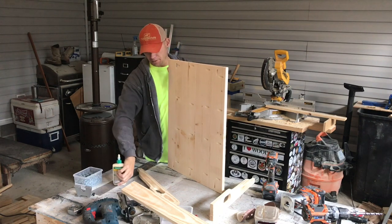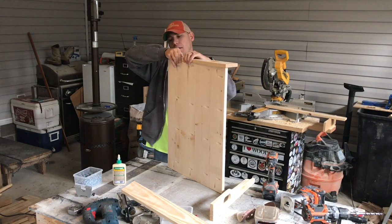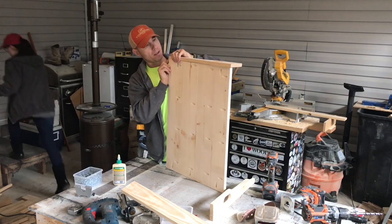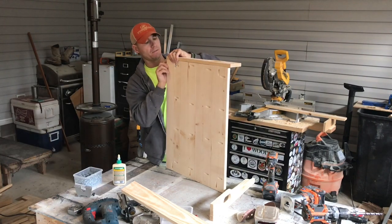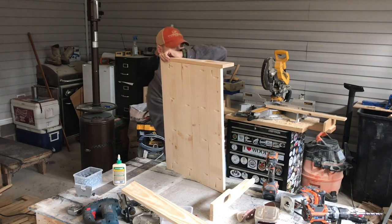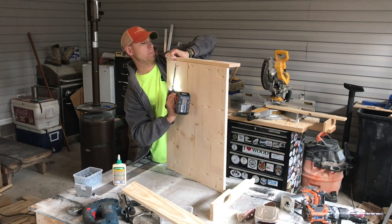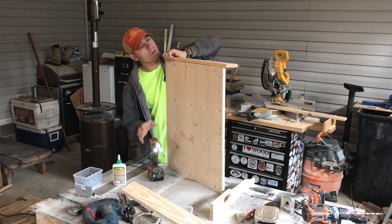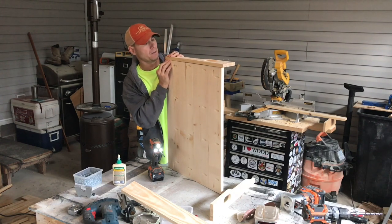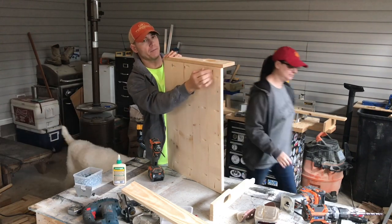I'm putting a little glue around on the edge — I know it's end grain we're gluing but it's better than nothing. The main thing is you're going to start at the front and work your way back. Make sure this is flushed on the front and the bottom, then put that pocket screw in. I probably should have clamped this — it would have helped a lot — but you get the idea: keep the front and bottom flush.